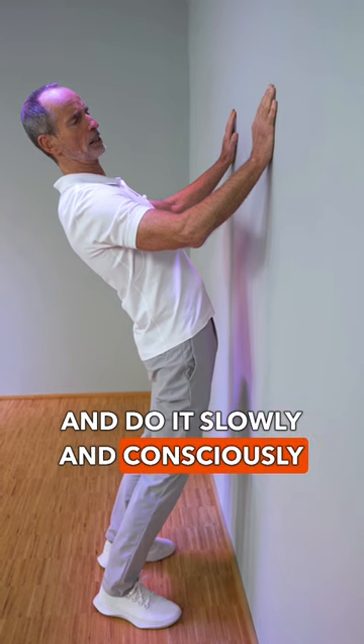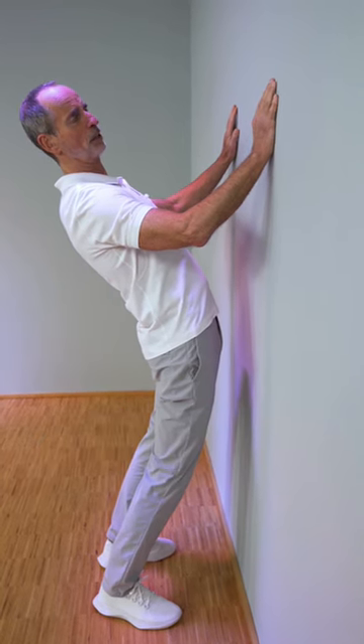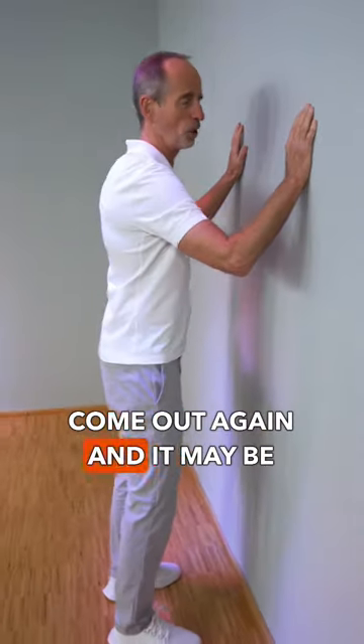Do it slowly and consciously for two to two and a half minutes. Come out again and it may be that you are happy.